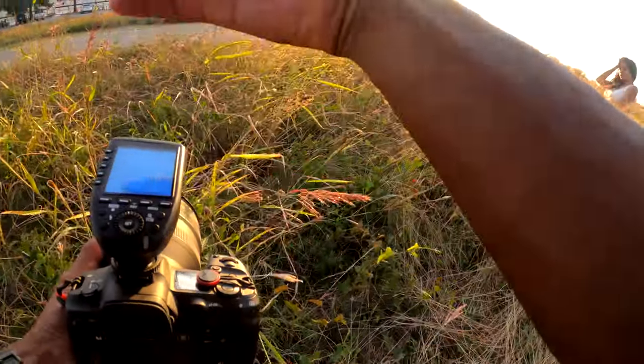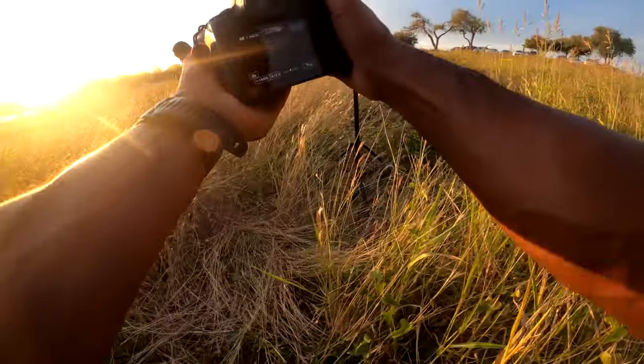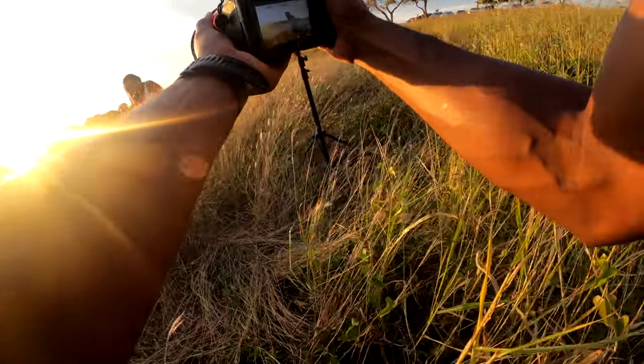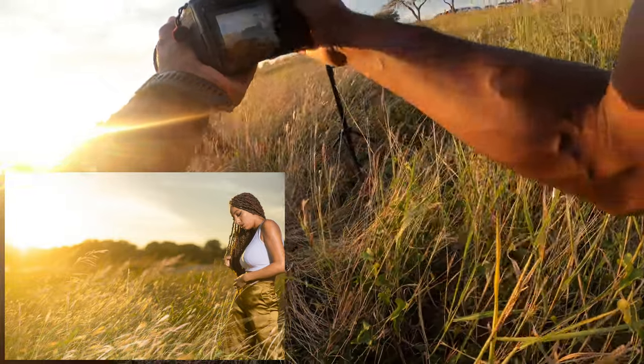When you leaned forward, your hair kind of fell a little bit — like that, just kind of play with it a little bit because I love the way it looked. Let's sit back with it a little bit — right there.